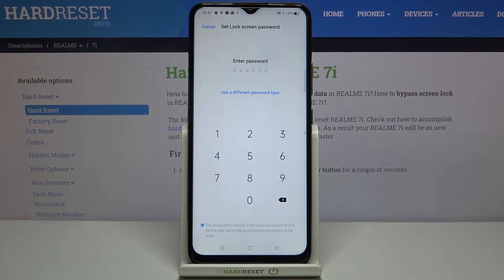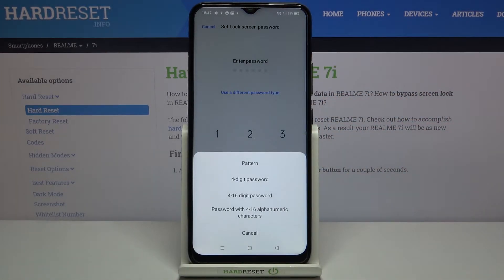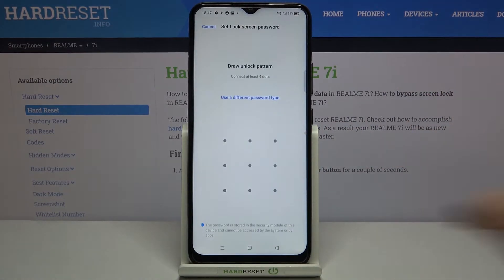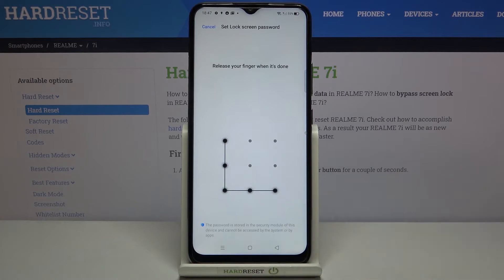Let's tap on continue. Here we can enter the password — we can tap on 'Use a different password type' and choose either pattern, 4-digit password, 4 to 16 digit password, or a password with 4 to 16 alphanumeric characters. I'll pick the pattern, so tap the option you'd like to use and draw the pattern you'd like to set and use later on.